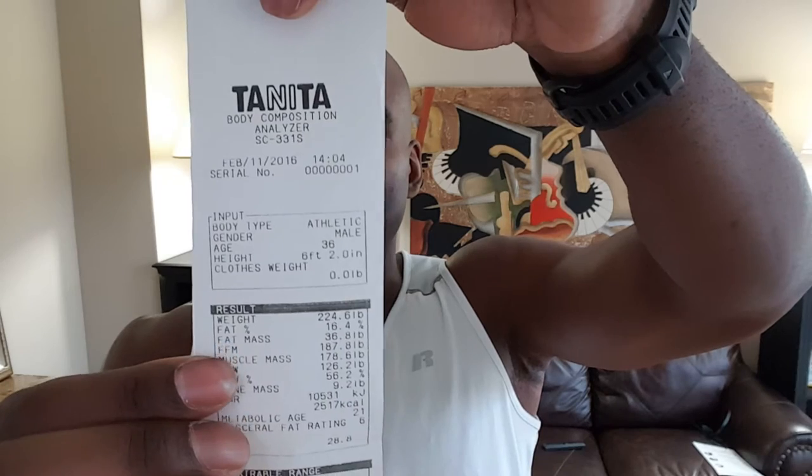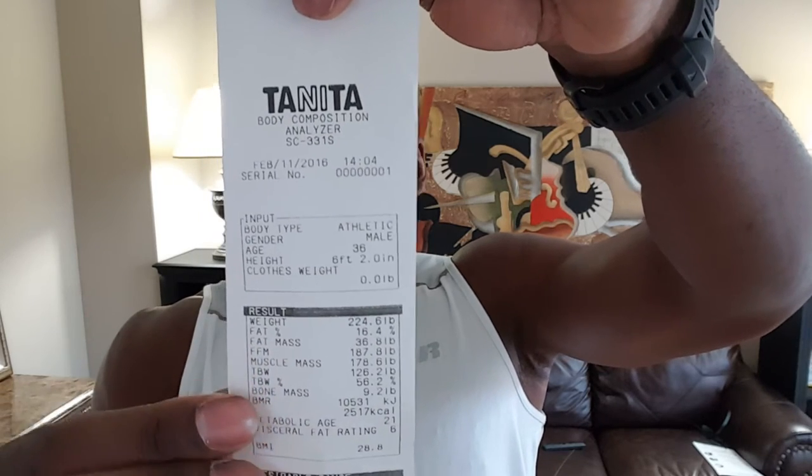Next is your fat-free mass, which is muscle and bones — shown in pounds — and then your muscle mass itself. We're going to skip over total body water for now. Your bone mass: if you add your bone mass to your muscle mass, that gives you your fat-free mass.